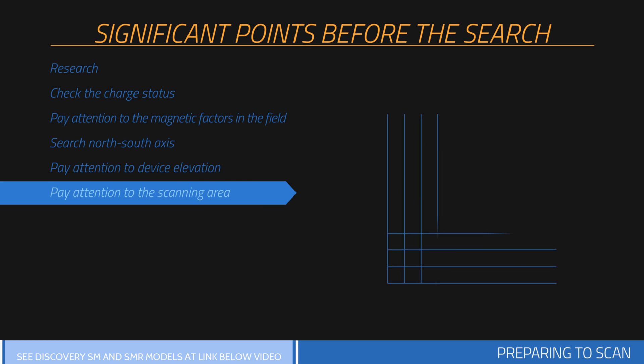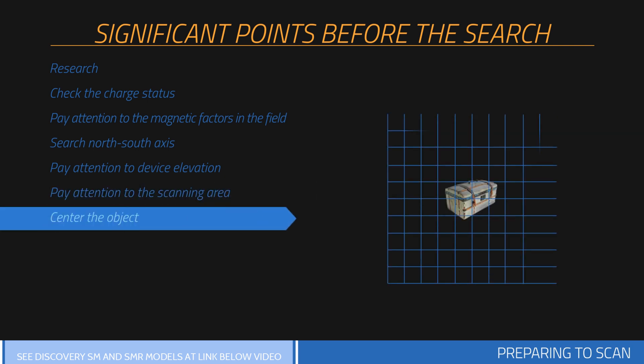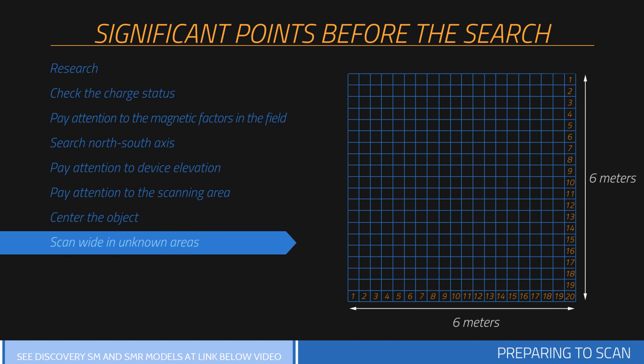At least 10 signal pulses and 10 search rows — in other words, 3 meters by 3 meters — is recommended for measurement size. A point you doubt in the measurement area should remain in the center of the measurement you perform. If the metal or cavity data is placed on the sides in the collected graphics, measurements should be repeated by centering this data. Wide measurements should be collected when a search is performed on an unknown area — for example, with 20 signals by 20 rows.